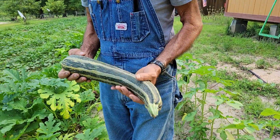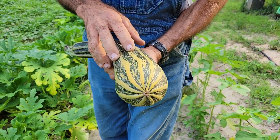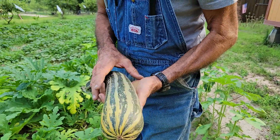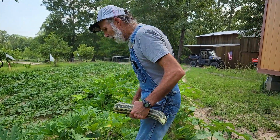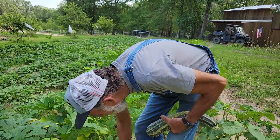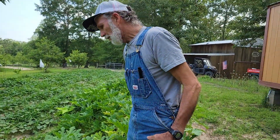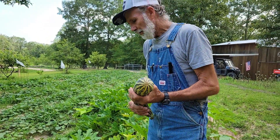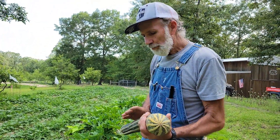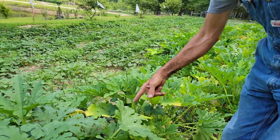That one was ready to come off — it's taking on that kind of yellowish-orangish tint. Now we're going to let these just sit for a while. When you say sit, what do you mean? I'll leave them for several days, maybe a week or so, before I actually try to take the seeds out, because I let them live off the squash as long as I can. There's another big one down in here but it's not quite ready.